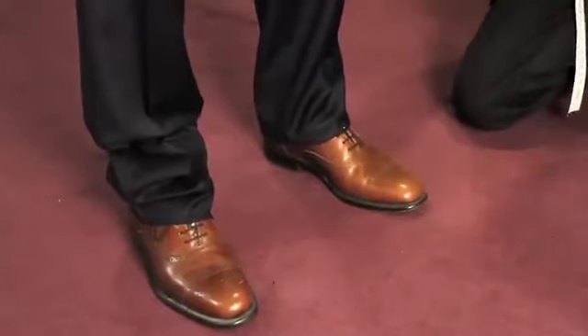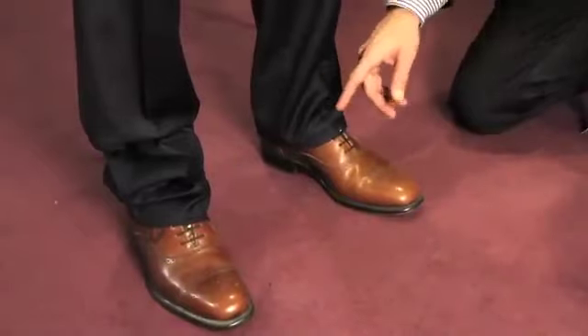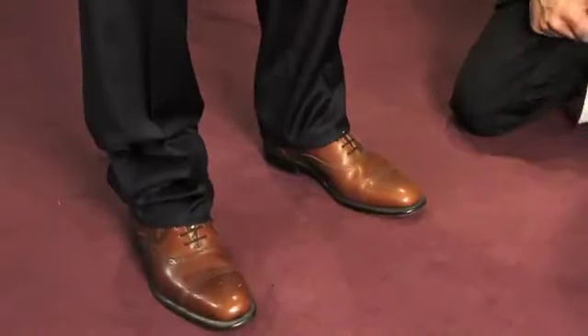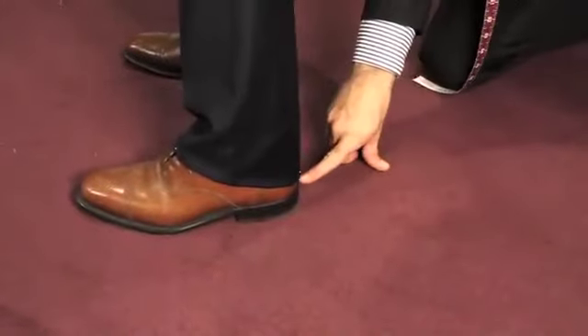With regards to the trouser length, it's very important that we have a single break just as the fabric hits the bridge of the shoe. Now, if you turn around to the side, sir — it's also very important that the fabric sits just on the top of the heel.